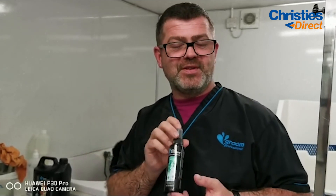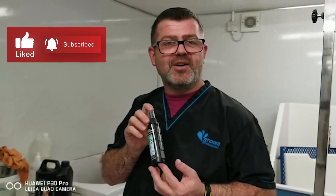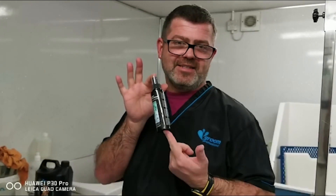Thanks for watching my video, and don't forget to like and subscribe below to see more of our videos on YouTube and at Christie's Direct. Thank you, see you next time!